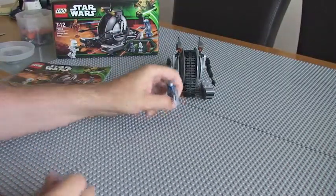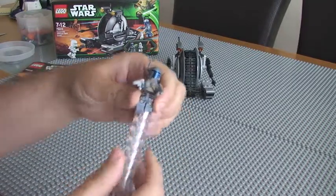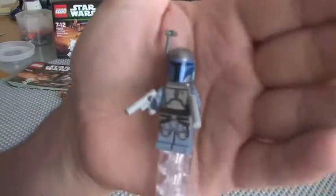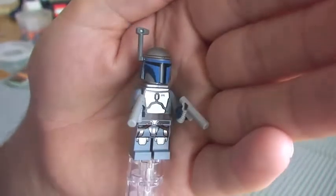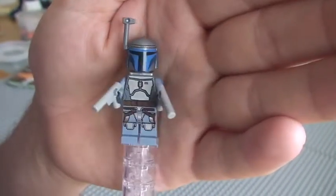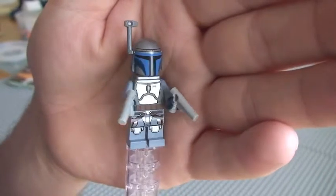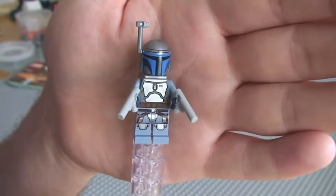Like I said, this is going to be the main reason most Lego Star Wars fans would buy this set — the long-awaited Jango Fett. It's been around 10 to 11 years since this figure originally came out in the Slave One set, which I also have.